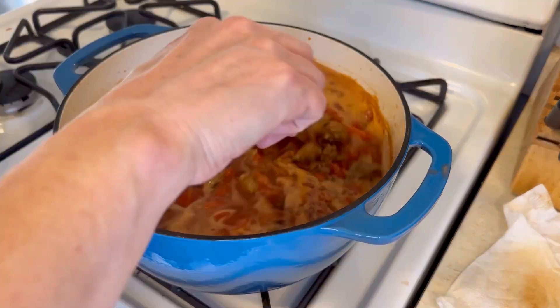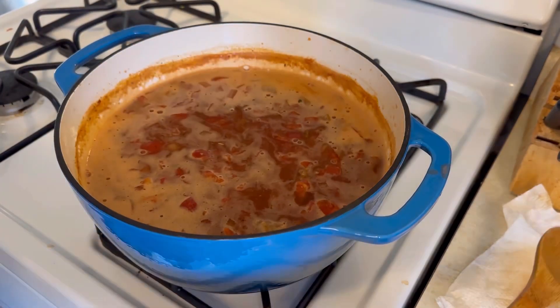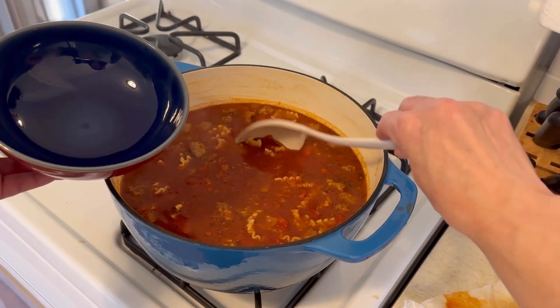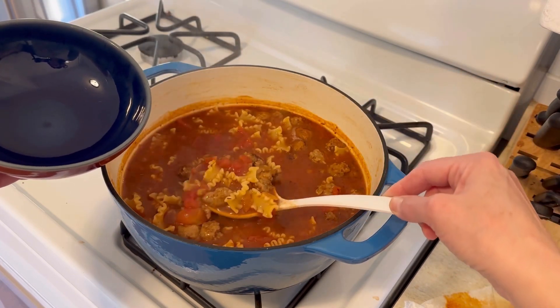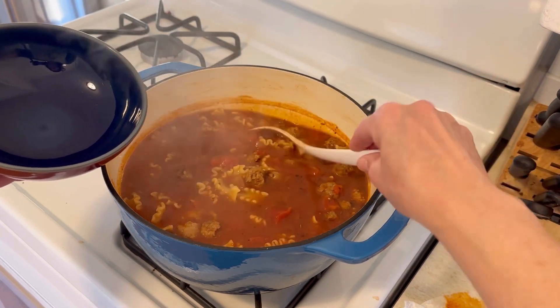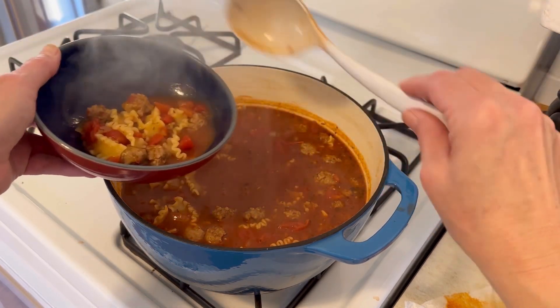I put in about two cups of this, and now really all we need to do is stir that together and let it simmer for about 15 minutes until the noodles are nice and tender. Now it's done — look at those nice tender noodles, big meatballs of sausage, all of those tomatoes, such a rich tomatoey broth.